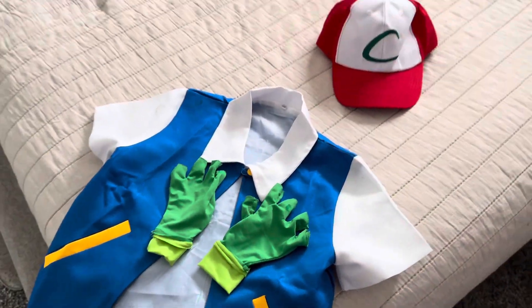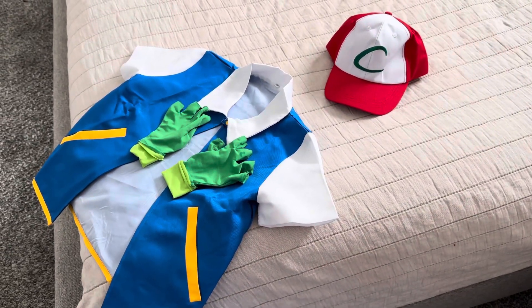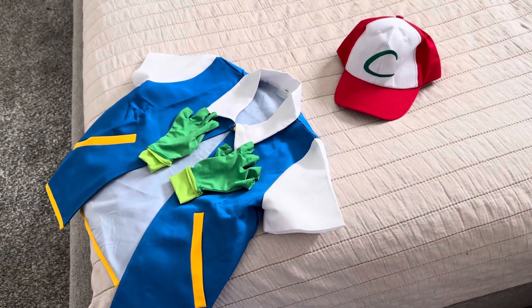Overall, really nice Halloween costume. Definitely recommend it for those looking for a Pokemon-related Halloween costume.